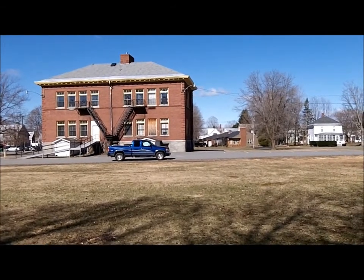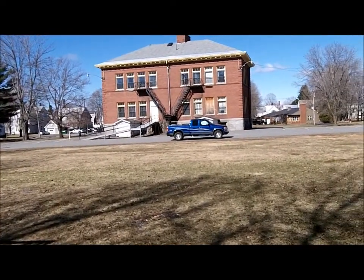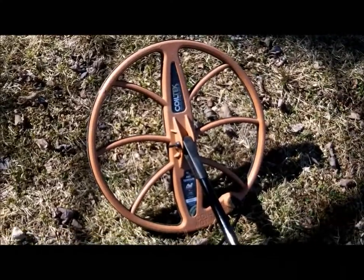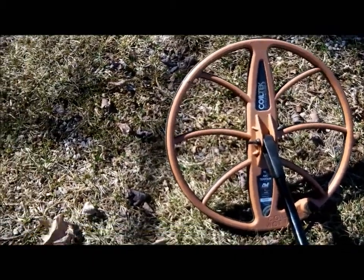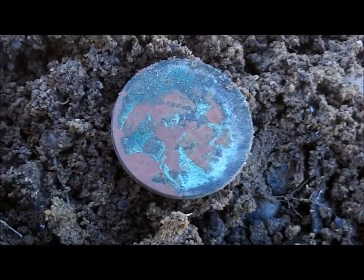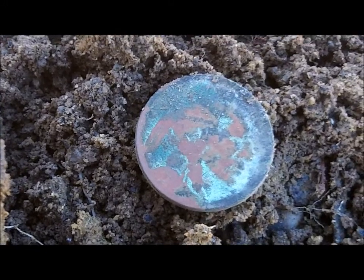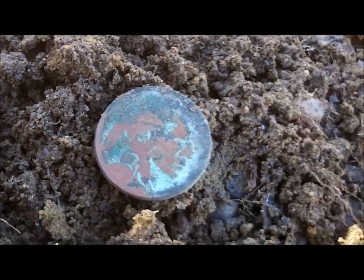If you're a follower of mine you'll recognize this building — this schoolyard here used to be a schoolyard. We hit this hard all last summer and got a lot of coins out of here. I'm out here with the Xterra 705 with the big 15-inch 3 kHz coil trying to get stuff I've missed. I've made one lane so far — I've got a copper penny and a buffalo nickel. The targets are easy to find with a big coil. I know I've hit this spot pretty good, but there are still coins in here hopefully. I'm not sure if I'm gonna get a date off this one or not, but it's a buffalo nickel.